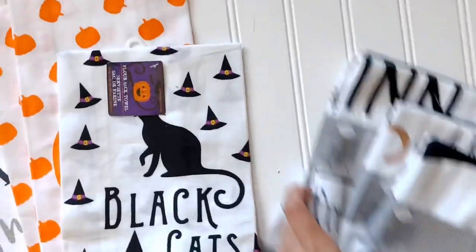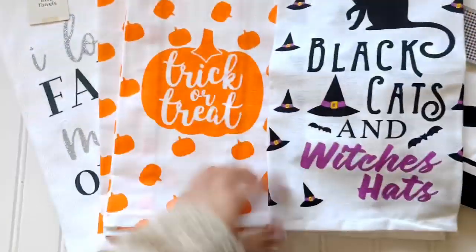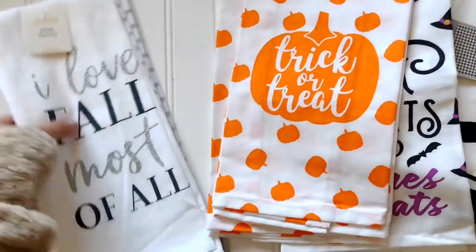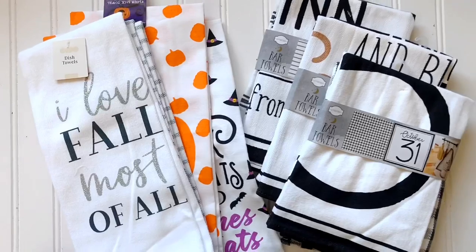Thanks for watching, guys — I hope this helps! I do have a giveaway: I'm giving away all the towels I used and an extra set I found this morning. All you have to do is comment — I don't need you to share or do anything else. Just comment, and I will have my 10-year-old daughter choose the winner. Thanks guys, thanks for watching!